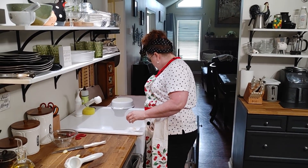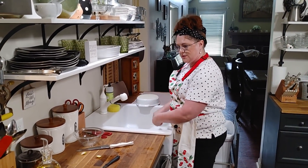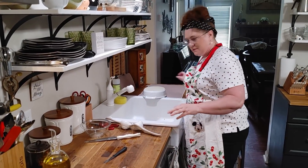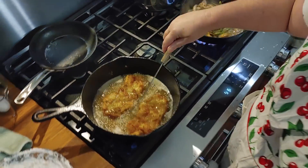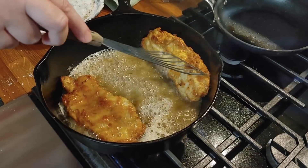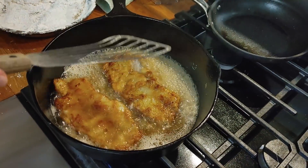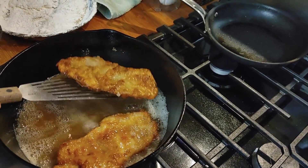Somebody sent me a message and said that one thing she's learned from me is cleaning as she goes, and she really has started doing that. She likes being able to not have such a mess when things are done. We're going to flip this fish. I've just got to hold the skillet to be able to do it.